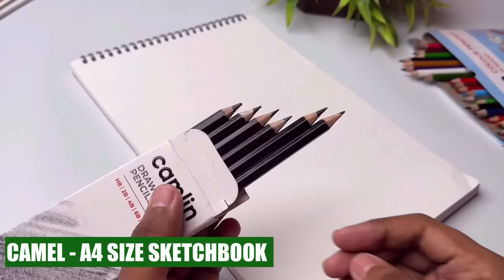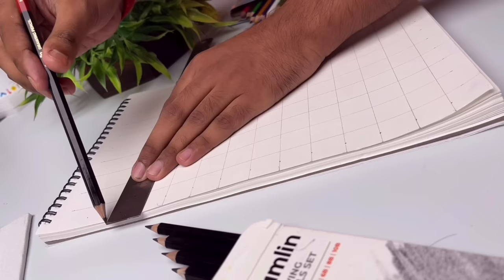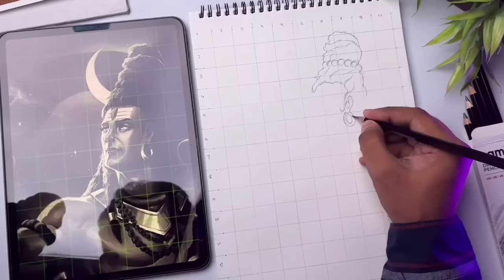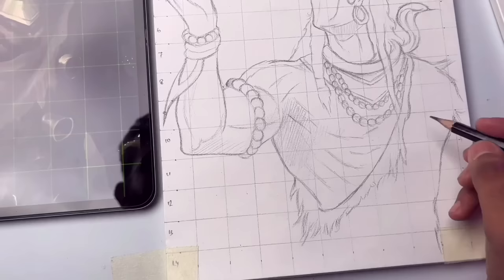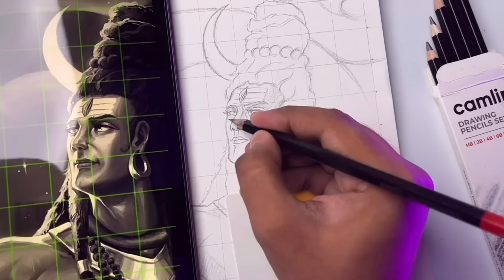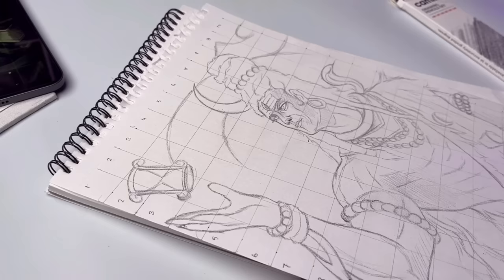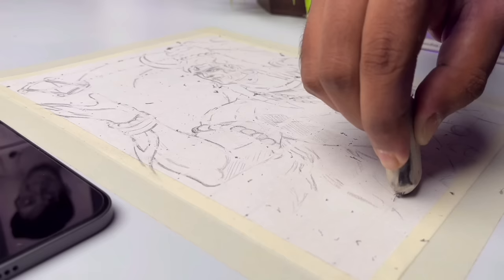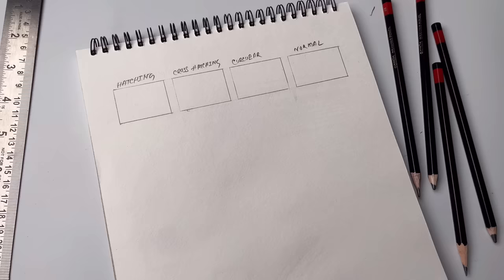So now I'm using Camel's sketchbook and an HB grey pencil to draw. By the way, the drawing outline tutorial is already uploaded — you can see the link in the description. The outline is now complete, and before drawing, setting and coloring will begin.